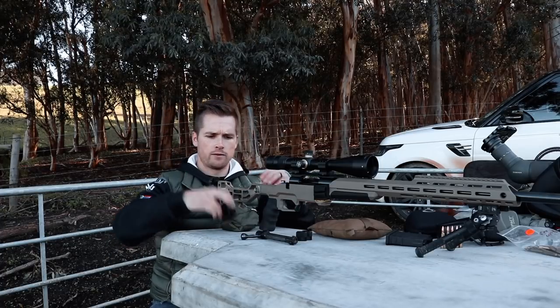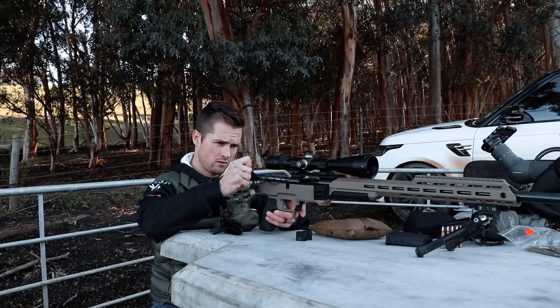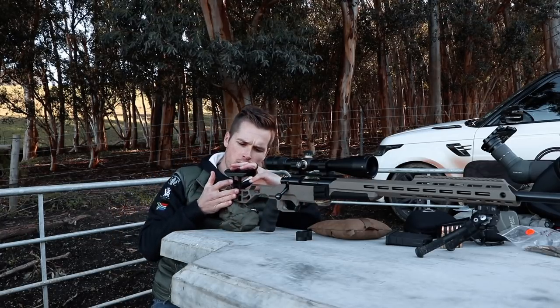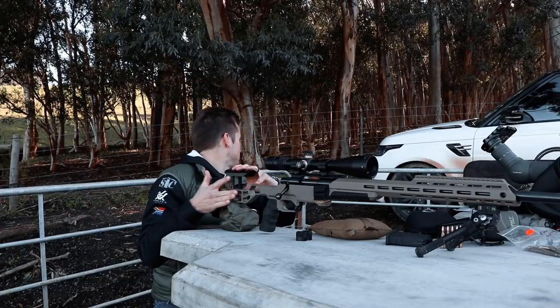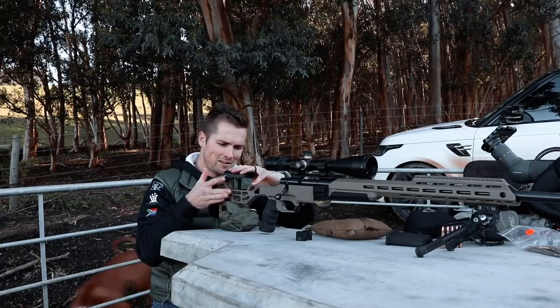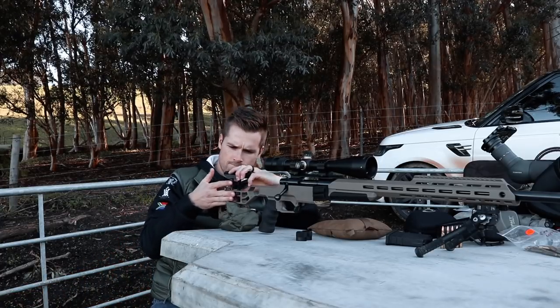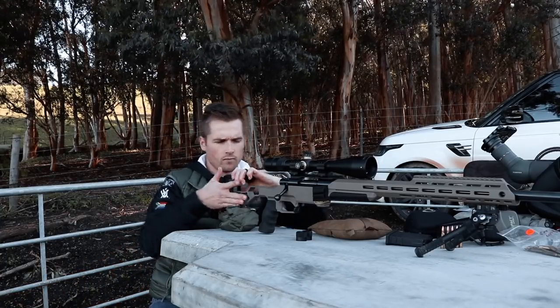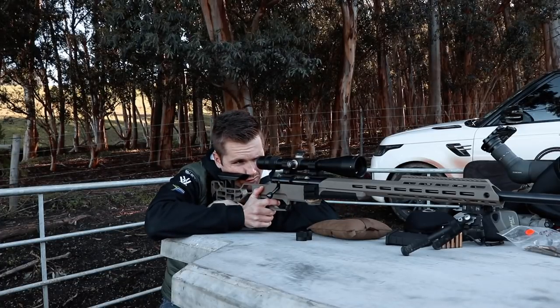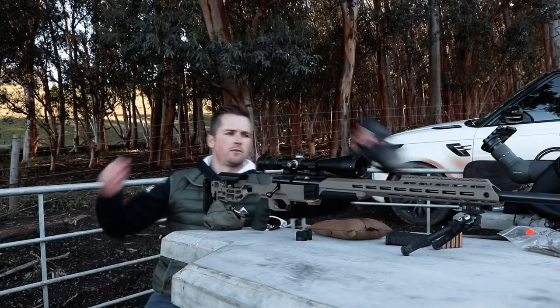Now that we've lined everything up to start off with, I'm just going to pop this bolt back in and put my cheek piece back on. Sorry, brought the dog with me today - let's get some ear protection going.